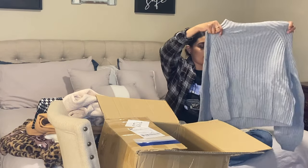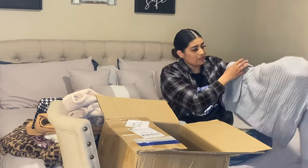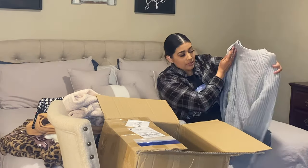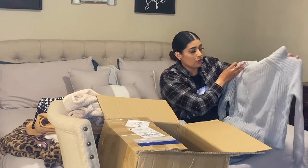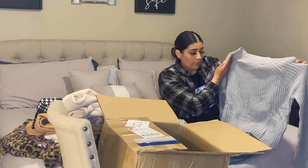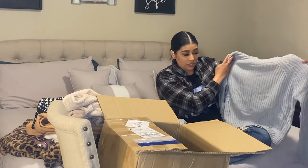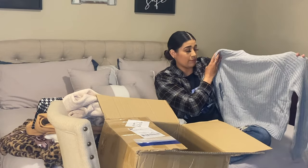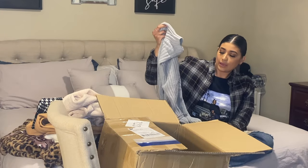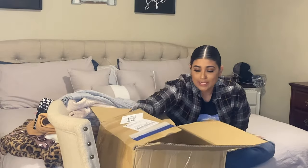This is a gray sweater. I don't know if I really like this — but you know, it always looks different on the model. It's a cute basic to have; it can go with anything. You can wear it with leggings, with jeans, or even with a black leather skirt and some knee-high boots — that would be really cute. I've been looking for a gray sweater like this, so it's nice to have.